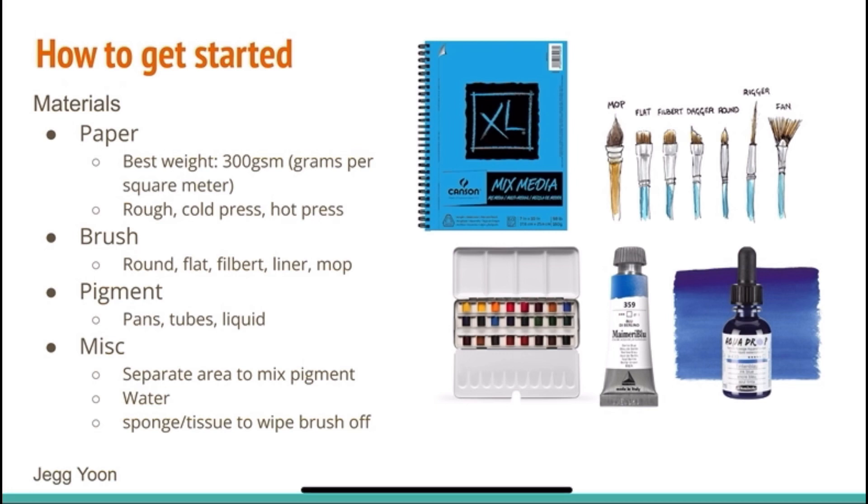For brushes, the shape variations include round, flat, filbert, liner, and mop, just to list a few, where each brush shape is crafted to be good at creating specific kinds of brush strokes. For example, flat brushes are best for creating straight, square lines. I recommend you get a set of round brushes in a variety of sizes for starters, because round brushes allow you to control the size of the brush strokes much more easily.